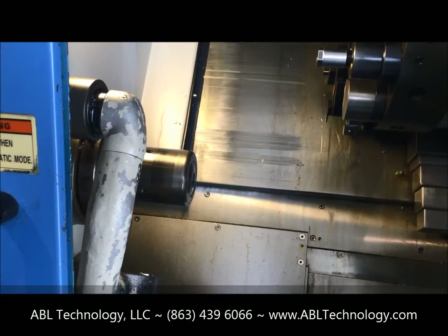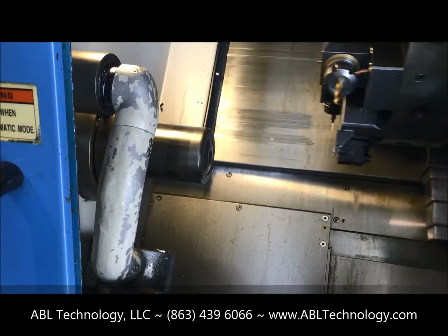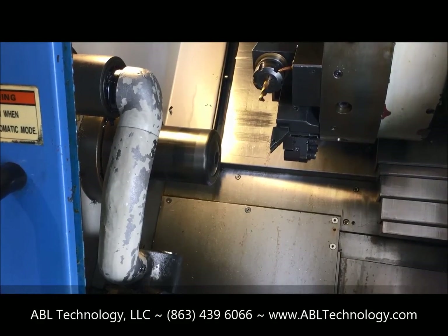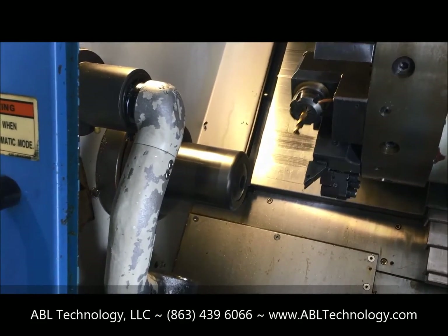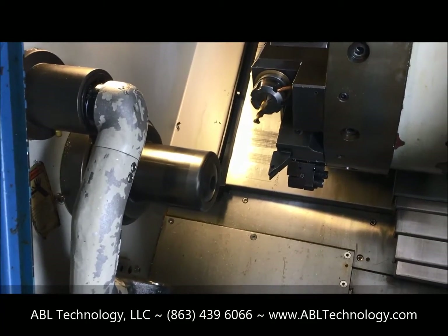It's got a collet chuck on it, as you can see. It also includes a 6-inch hydraulic chuck. The spindle's running at 2,000 RPM right here. We're going to use a cut-off tool, and then eventually we'll run a mill tool.